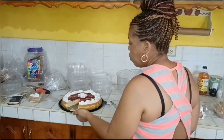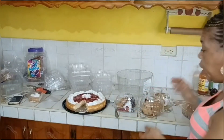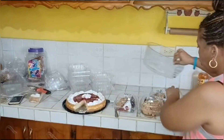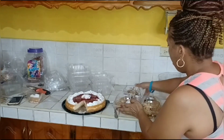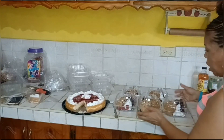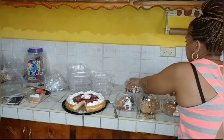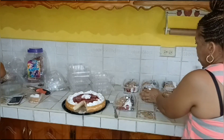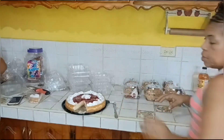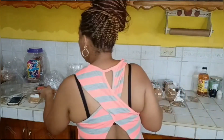So guys, we're here cutting up the cheesecake. We'll have some already in the fridge cooling, and then we'll have the time hot. So we'll have some here that is already sliced. These are some blackberries that are already sliced — six slices.